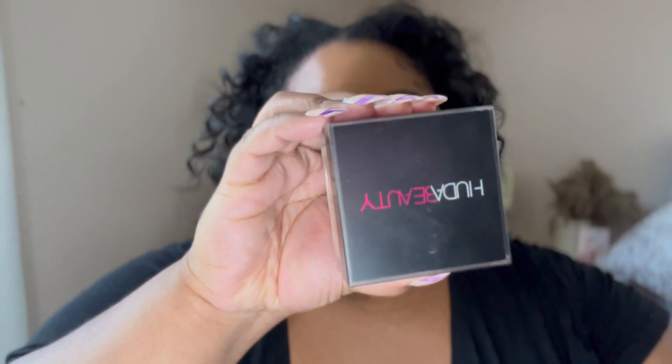Now I go in with another powder — the Huda Beauty Loose Setting Powder in the shade kunafa — and press this right over the Charlotte Tilbury powder to really lock everything in.